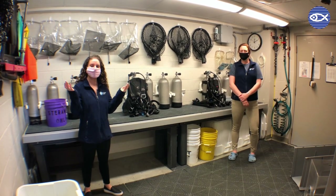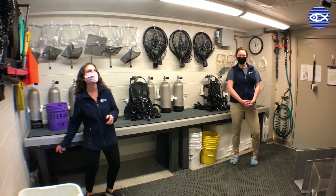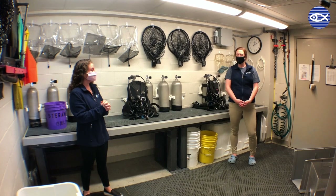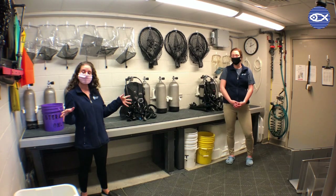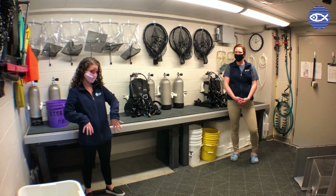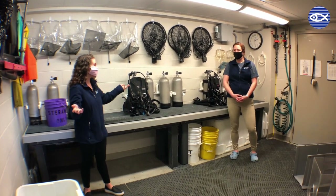Hey friends, welcome back. As you can see, we are here with our Aquarius Lindsay. You probably recognize her face because she's popped up a few times, but if you think way back to March, Lindsay and I did a Facebook Live where we fed Myrtle, our green sea turtle. But today Lindsay is here to tell us about the room that we're standing in, because this is a room that we've been in quite a few times but we realized we have never given you guys a proper introduction to this room. Can you start by telling us where is this room and where are we standing?